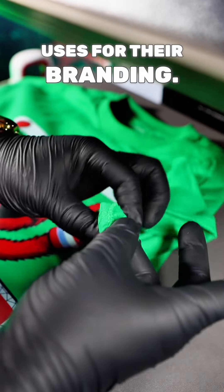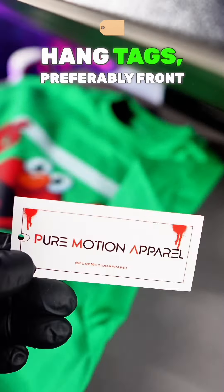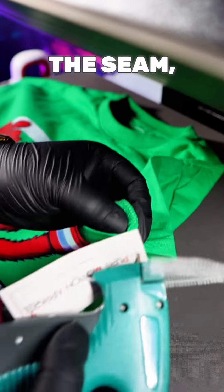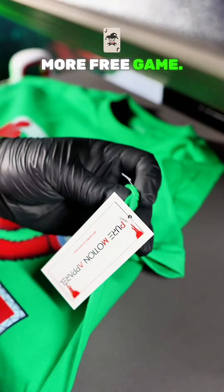And this is another secret that Gucci uses for their branding. You want to get some custom hang tags, preferably front and back, and you want to get a hang tag gun. You want to insert it inside the seam of the shirt, stick it inside the seam, and then hit the trigger once you got it in there. Make sure you follow me for more free game.